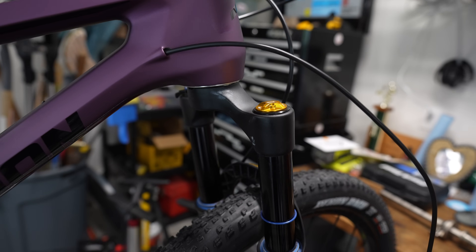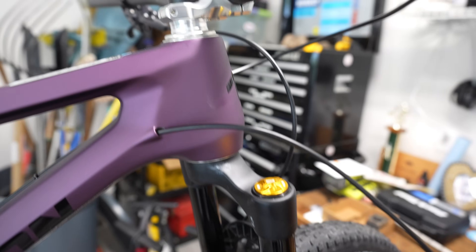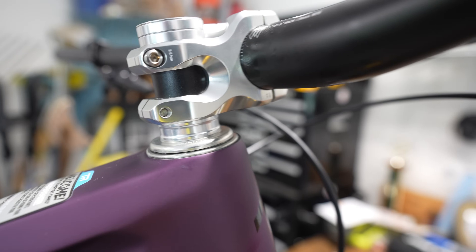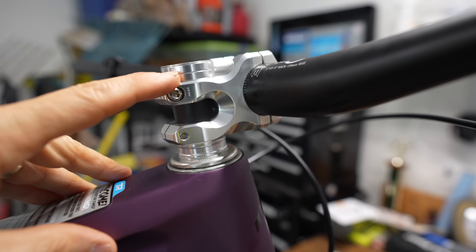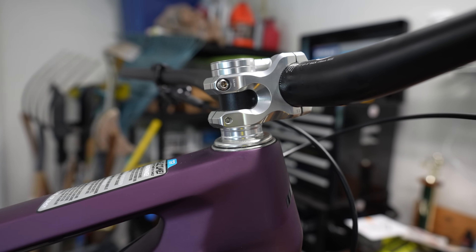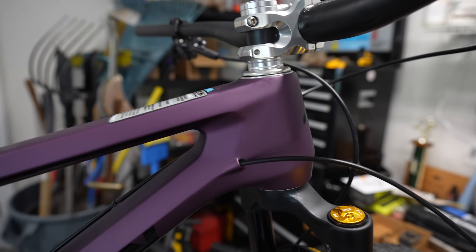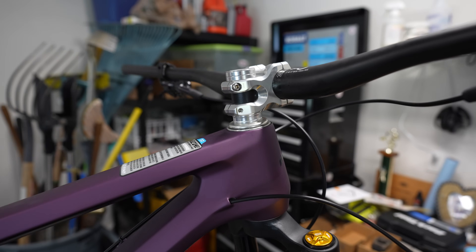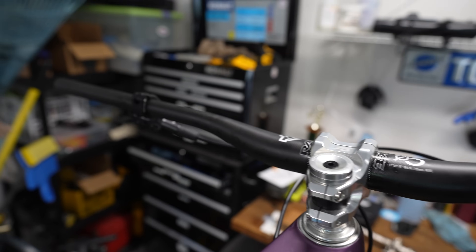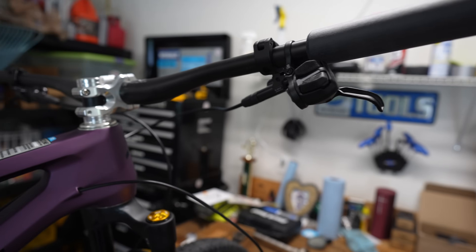This fork already had the steerer tube cut since I've used it on another Transition Spur. After the headset is installed, I install the fork with the stem. I always try to run one spacer below and at least two spacers above — that gives me the leeway to move the stem up or down, and if I use the fork on another bike with a longer head tube it will still fit. After putting the stem on, I put on the handlebars — these are my carbon Race Face handlebars.